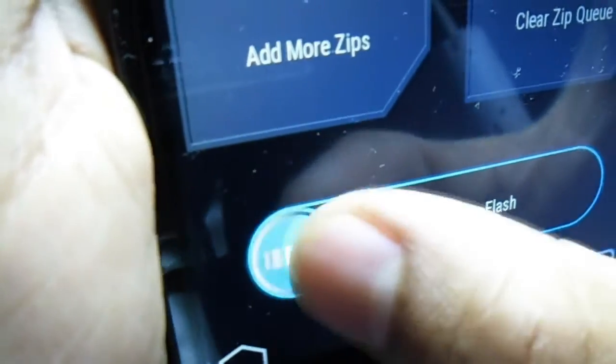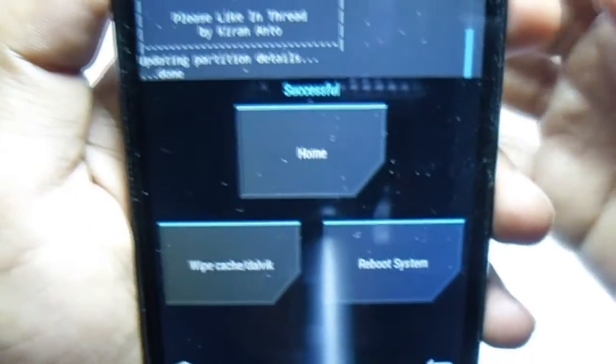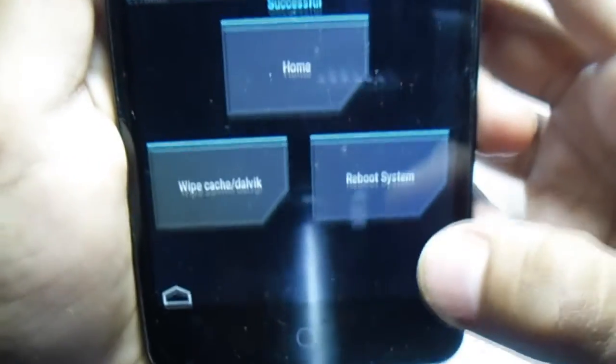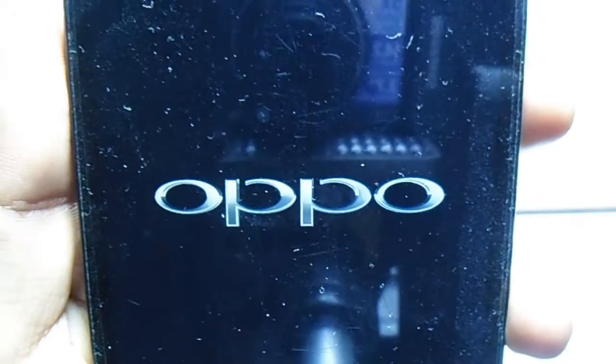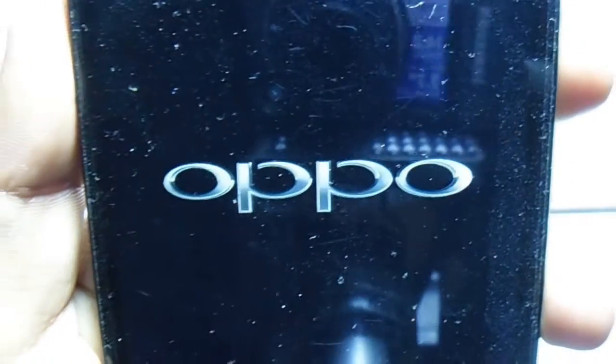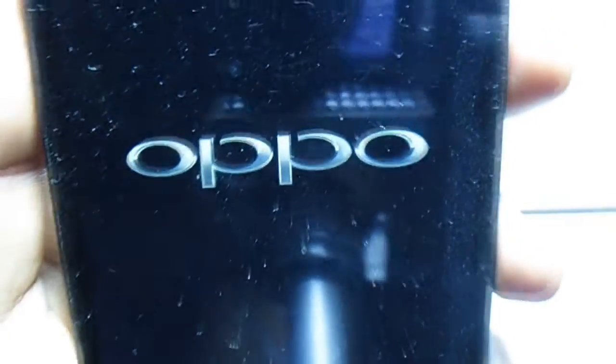Then go back and install the RRV 1.8 kernel. Swipe to confirm flash — it's installing the kernel right now. Installation is complete. Hit reboot system. The ROM boot is going to take some time, so be patient — it should boot within 10 minutes.